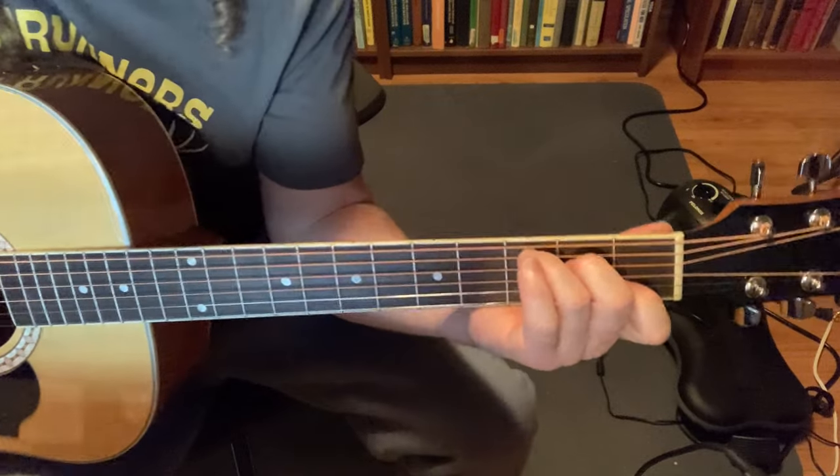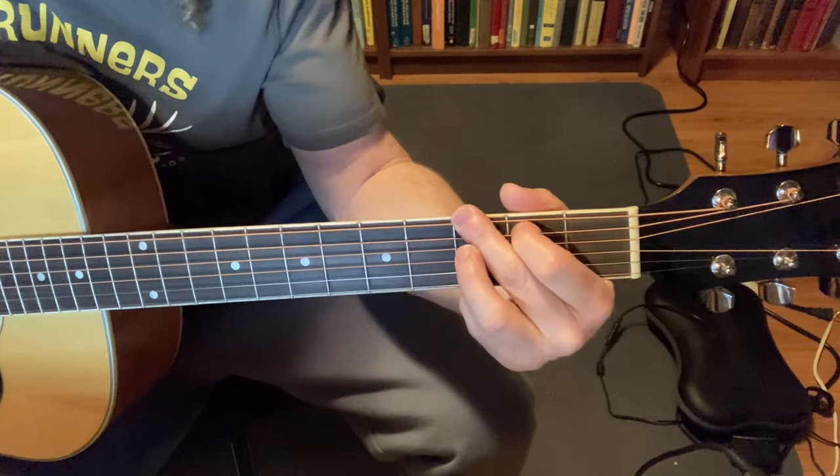So we're just going to use three chords. We're just going to use C, G, and I'm going to do an A minor.